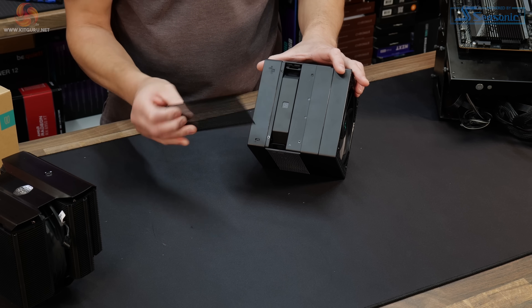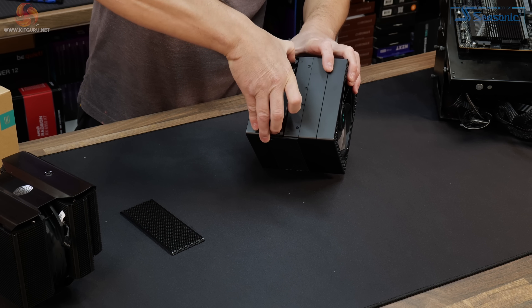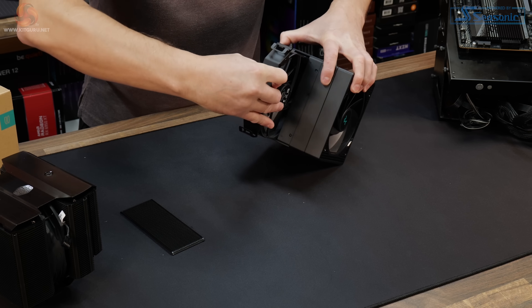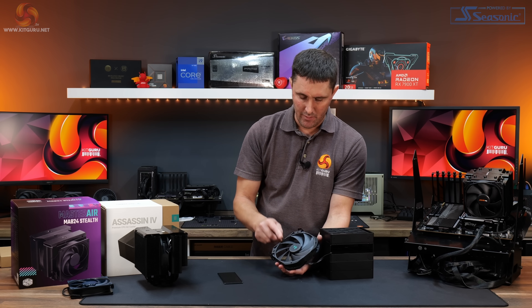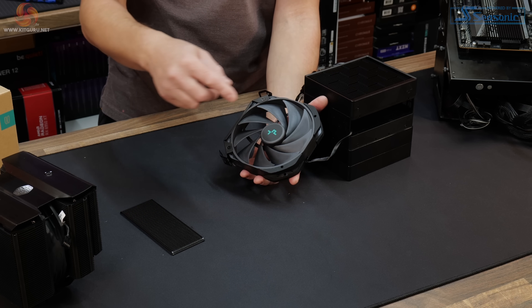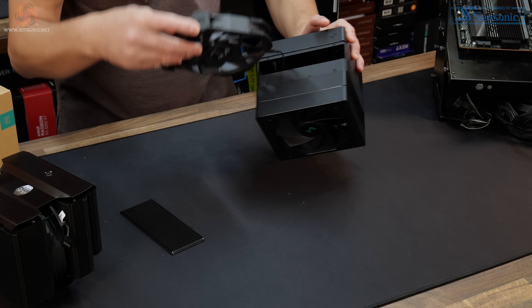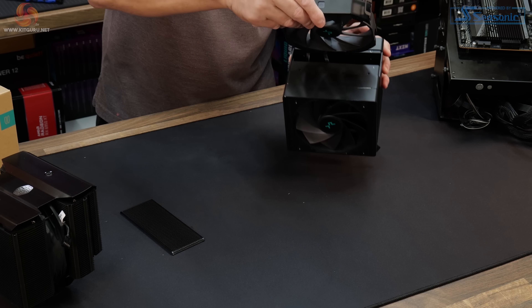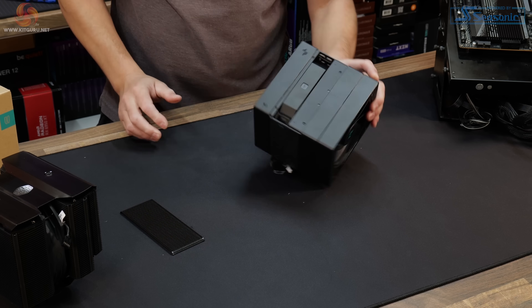The central fan is hidden behind a magnetic panel with a couple of clips. With a wiggle and a pull it comes out. It's quite an odd shape, so it might be difficult to replace with a different fan if needed — it doesn't have a regular mounting system, just a metal bracket housing clips that hold it in position. It's easy to remove and install though; it just slides and clips into place.